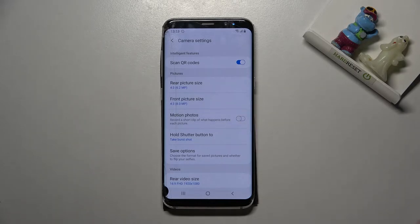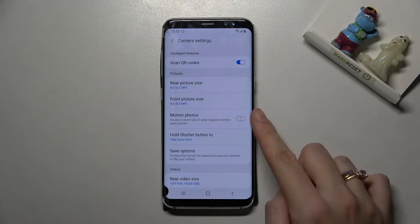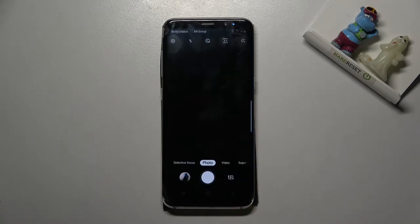By using the button on the right we can easily turn motion photos on and off as we need. The device also provides a short info message: when it's turned on, it will record a short clip of what happens before each picture. So we get two in one — the photo and the short clip.